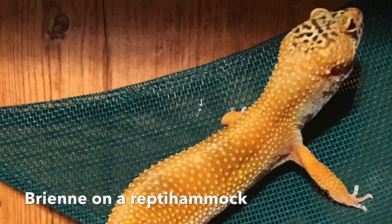Another great way to offer enrichment is with the use of a hammock. They're not basking lizards like bearded dragons, so they're not going to use hammocks the same way, but a hammock does elevate the space in the enclosure and offers another area for them to climb on off the ground. A lot of people put decor all over the ground but leave all that upper space unused, and a hammock is a great way to fix that.